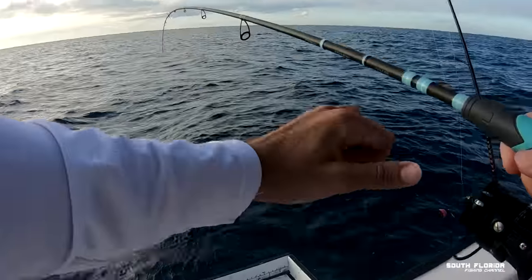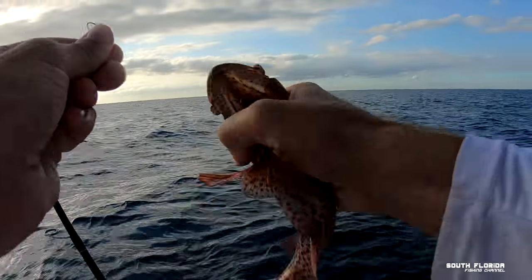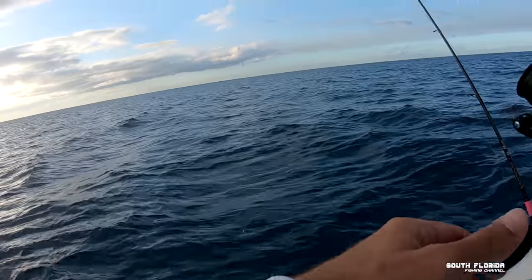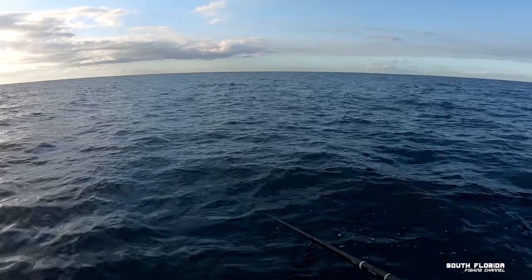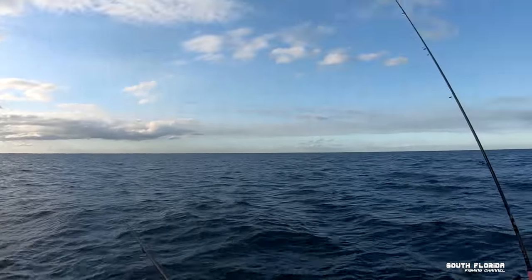What's that — is that a grouper? Oh it's a hind, on the yellowtail hook, so cute. I hope I could get a little something out of it. Oh, I've been robbed of my dignity — didn't set the hook on that one.